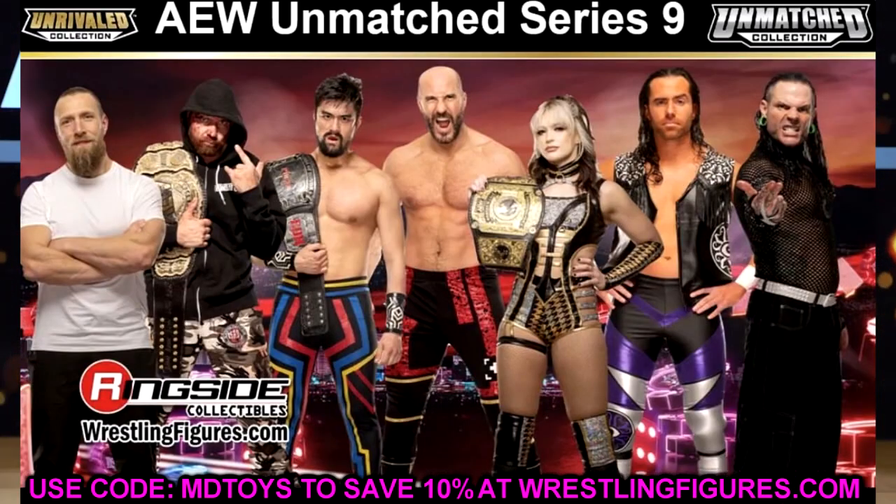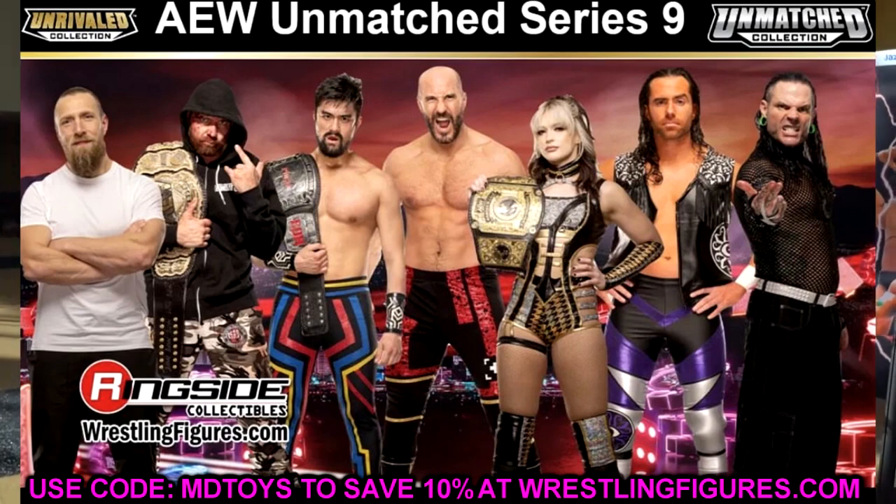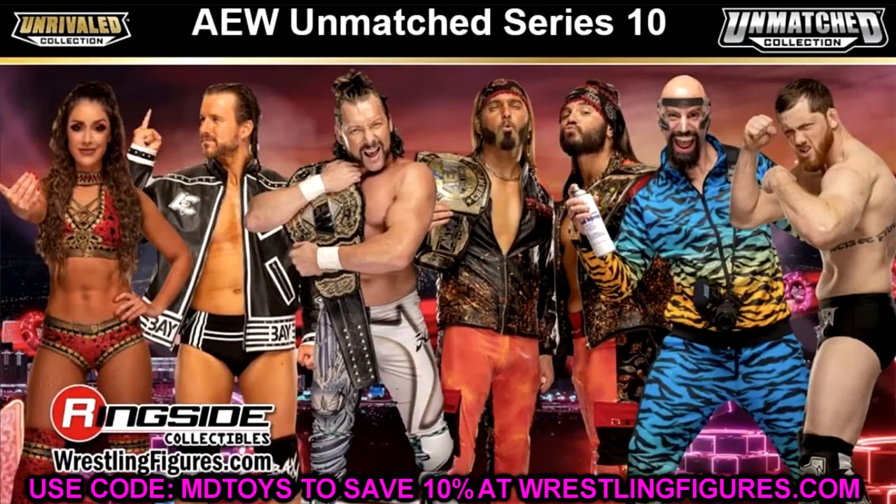A Supreme Collection Jeff Hardy is what I'm really asking for, but we may have to wait a while for that. We did get Jeff Hardy here in Unmatched Series 9. I like all of Unmatched Series 9 — you got a lot of new blood in there, looks really good. We also had a look at AEW Unmatched Series 10, which features Britt Baker, Adam Cole, Kenny Omega, The Young Bucks, Brandon Cutler, and Kyle O'Reilly. I doubt that these are going to be the gears coming in for all of them.